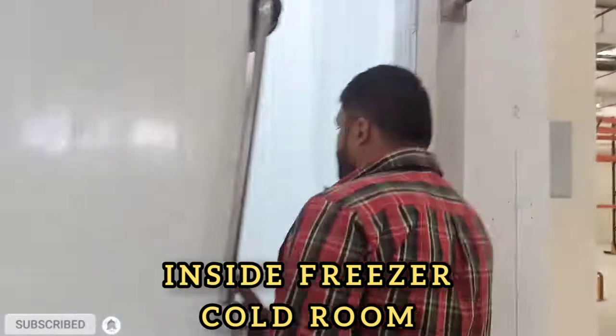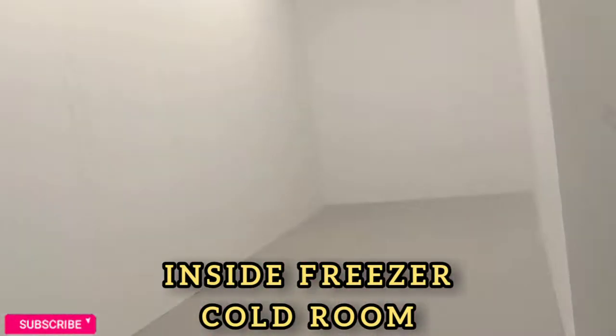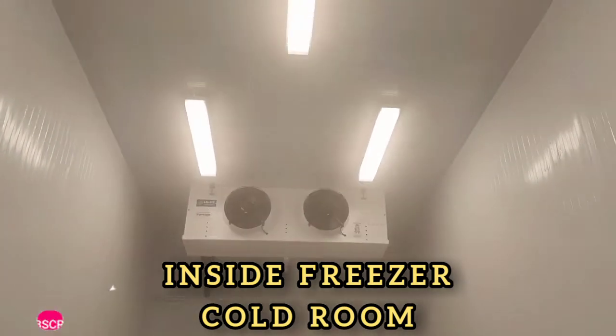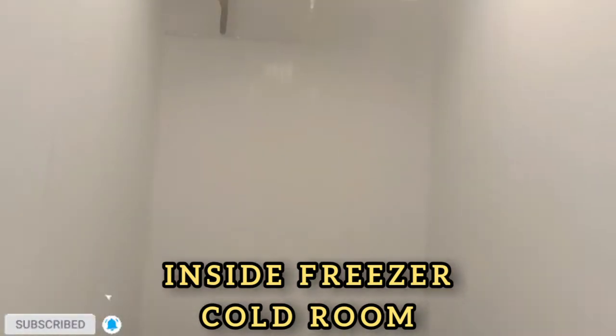This is the cold room — inside the cold room. This is the Freezer. All our work is finished.